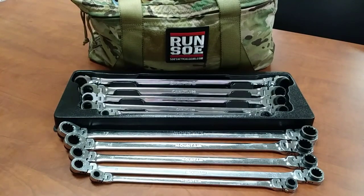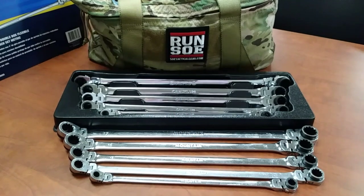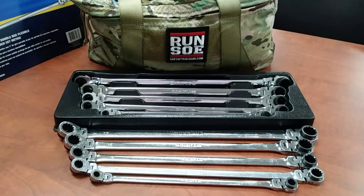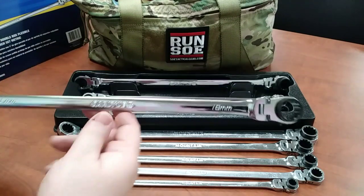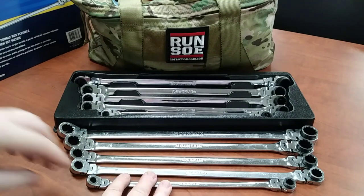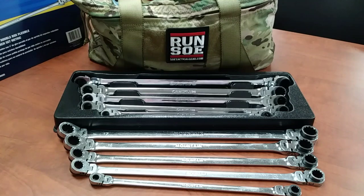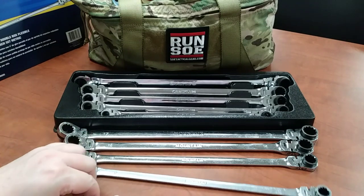These are, for all intents and purposes, the same wrench set. They are extra long double box and flexible ratcheting wrench sets, both in metric. You might wonder why I have two essentially identical sets - I'll get into that later. This set is from Carlisle, ordered from NAPA where they had them on special several months ago. I already had the Mountain set, which you can buy on Amazon - I bought mine used on eBay. They're 8 through 19 millimeter, and they also make a set in SAE.